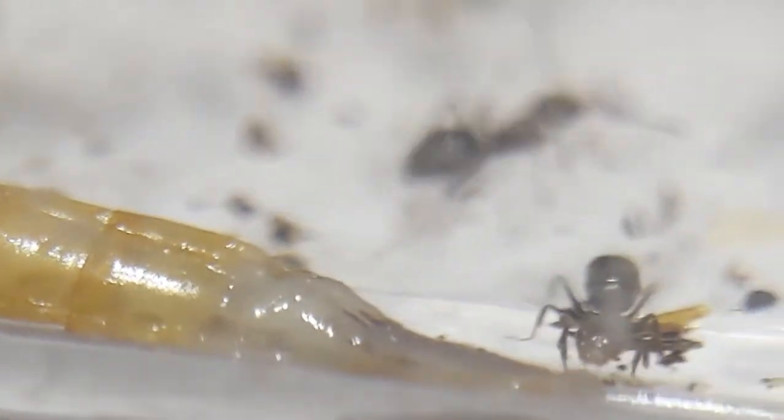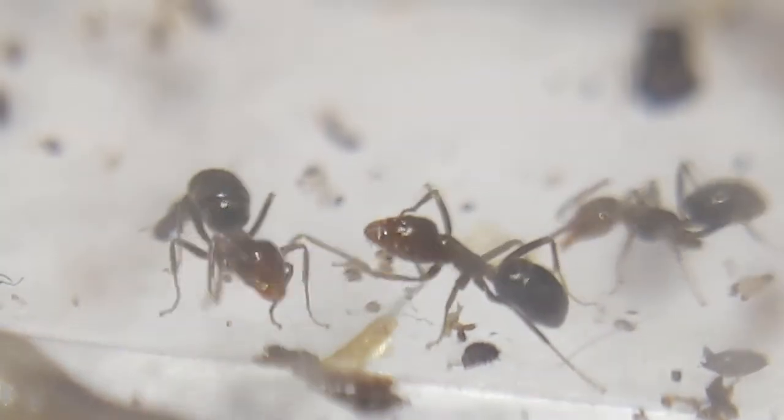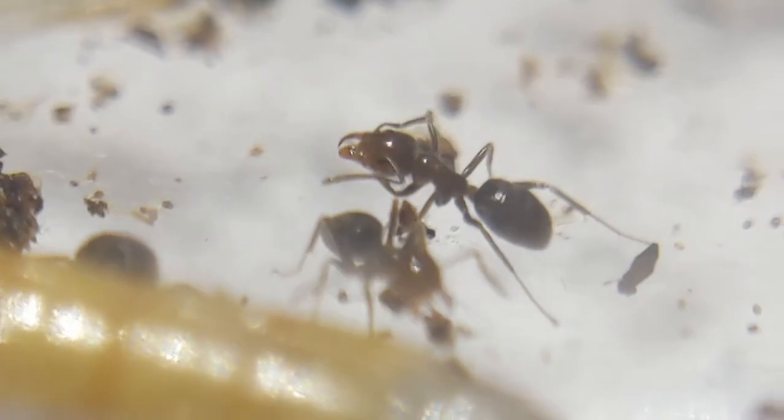I've been feeding my colony crickets, mealworms, and honey for most of its life so far. The colony, when I got them, had about 40 nanetics, but now they have at least around 100 workers or so, and they have a lot of new workers coming as well.